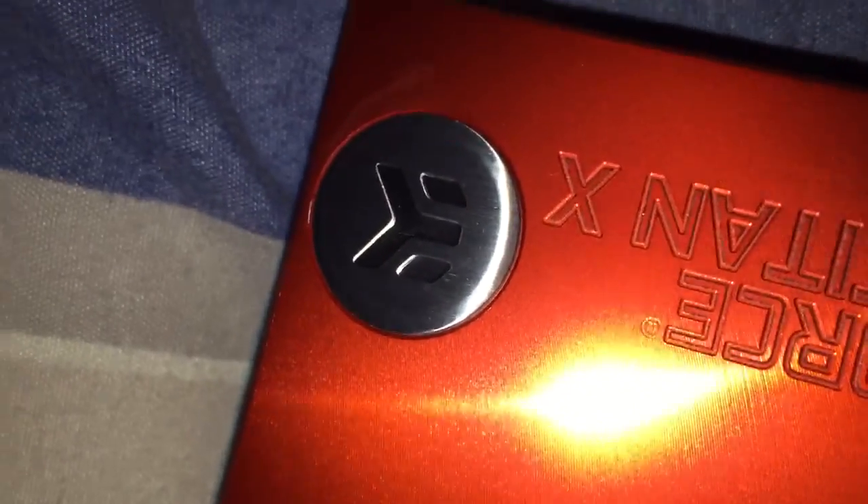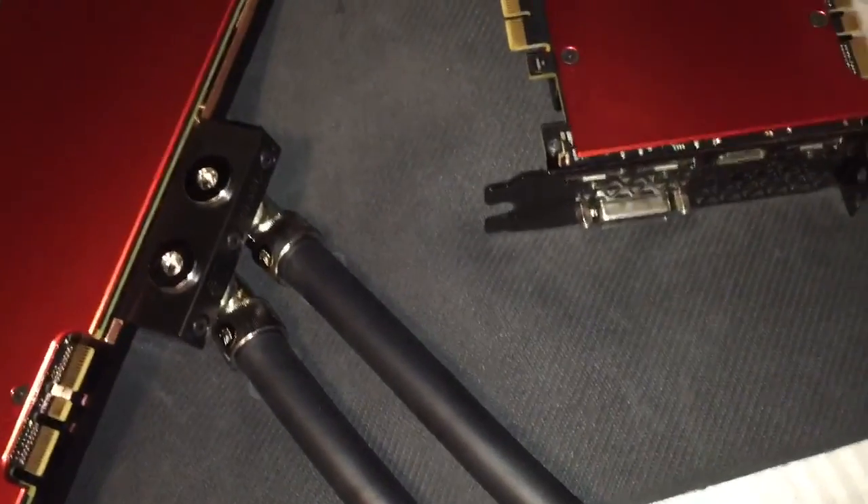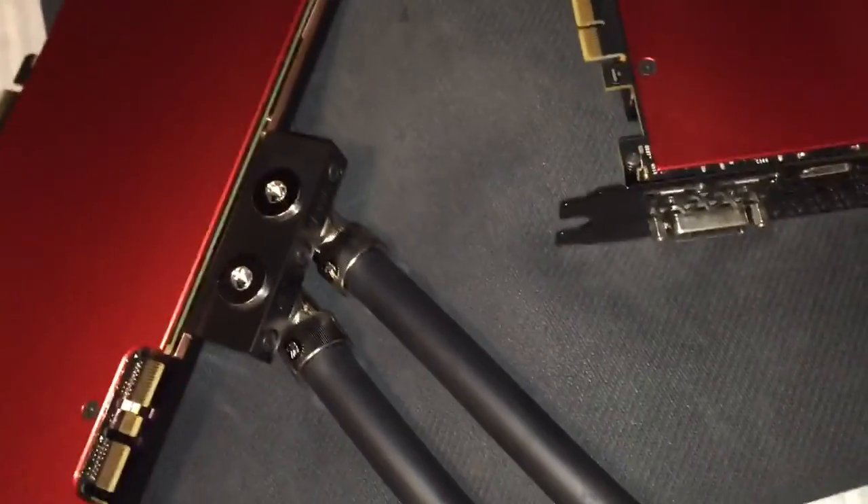Full cover water blocks. Thank you guys very much for watching, and I will see you guys in the next video with them installed in my computer. There you go.